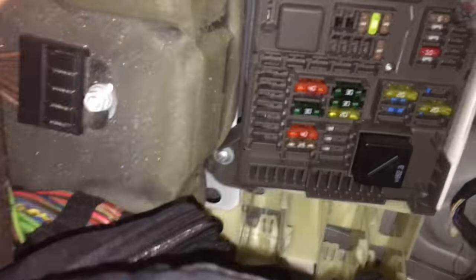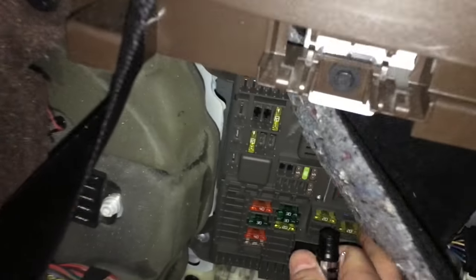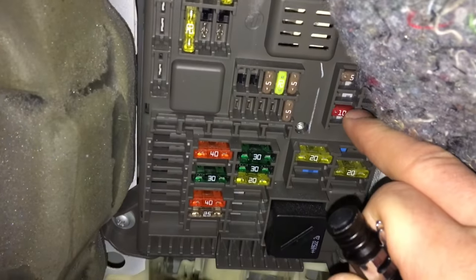After you change that 40-amp fuse and you want to get the car to lift up — because you may think that wasn't the solution to your problem — what you want to do is come to the right side of your vehicle in the trunk with the ignition off and key out. Pull this tab right here, then pull out this piece by pulling it up top, which gives you access to this foam panel. Set that aside and you're going to be looking for the small 10-amp fuse right there.